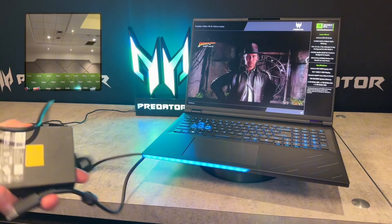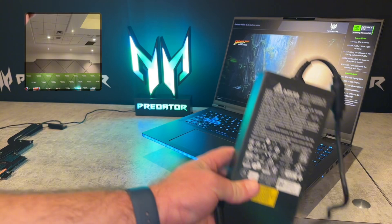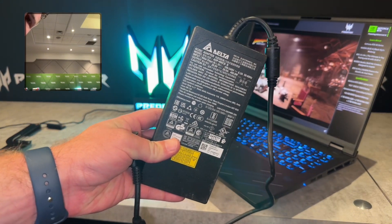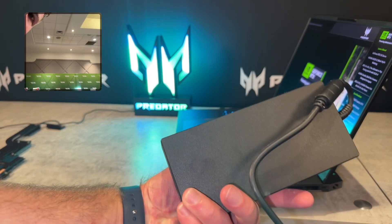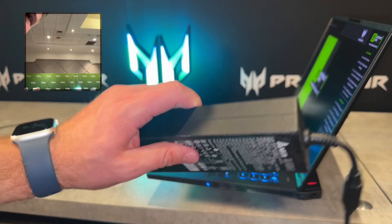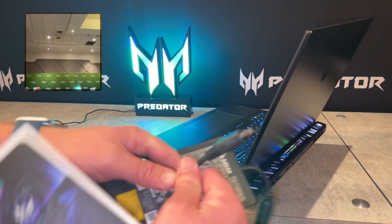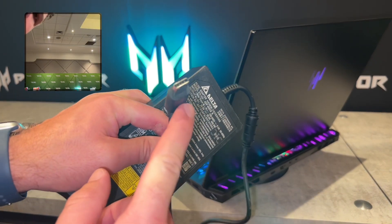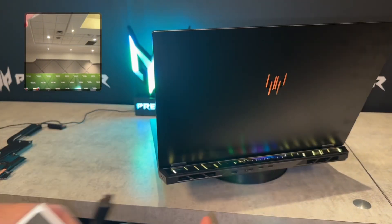It also comes with a 400-watt power brick, which is a pretty large brick — very similar to the MSI Titan 18HX power brick at 400 watts — but it's reasonably sized for a 400-watter. At least it's not too massive, but it is going to be pretty heavy. The power brick connector is a high-power throughput connector that goes into the back of the laptop.